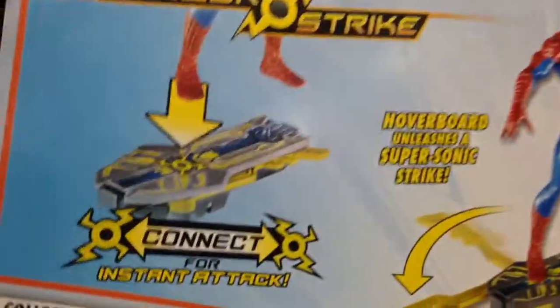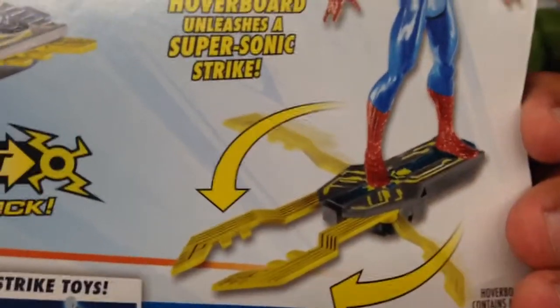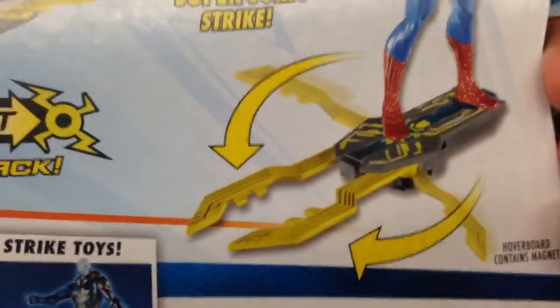Check this out. You connect Spider-Man there for instant attack, and the hoverboard unleashes a supersonic strike — like little pinchers.